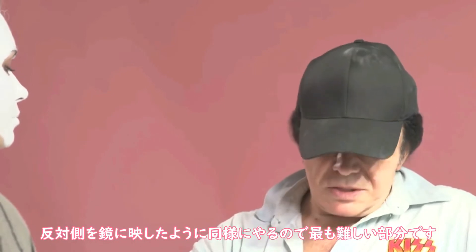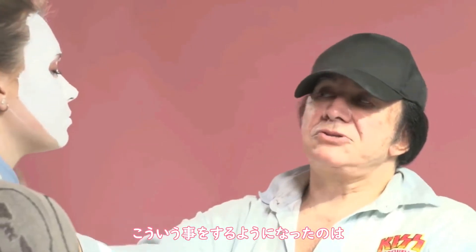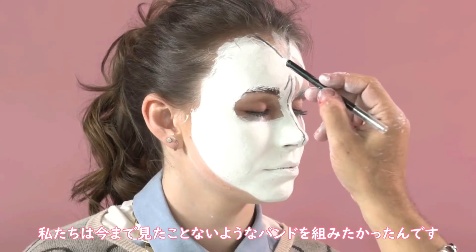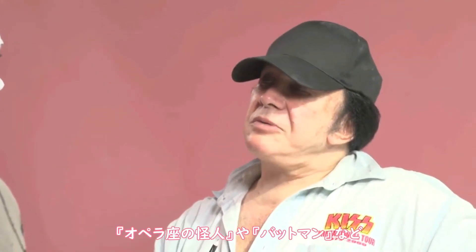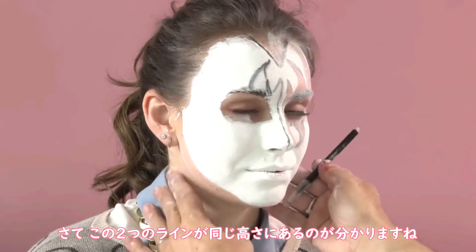Now we take another pencil, and we try — the most difficult part — to mirror the side that we see on the opposite side. Start off just with a sketch. This whole thing started off pretty naturally on 10 East 23rd Street. We were putting a band together, and we wanted to put together the band that we never saw on stage. And one day we said, why don't we wear makeup? And everybody in the band put together their own designs. Mine was a culmination of my fascination with horror movies, sci-fi, and all that stuff. So it's probably a combination of Phantom of the Opera, Batman, and all that stuff that girls think is silly.